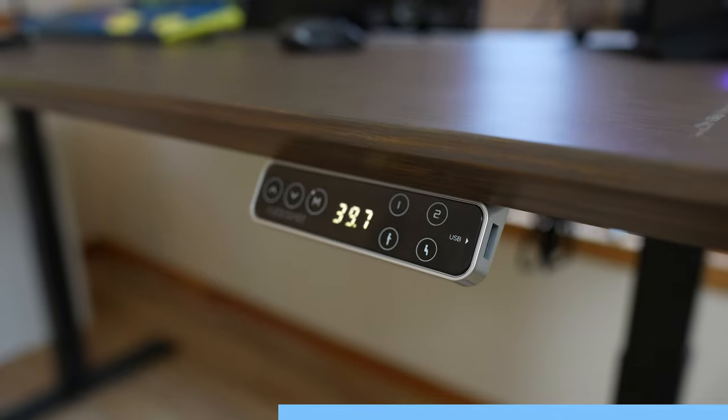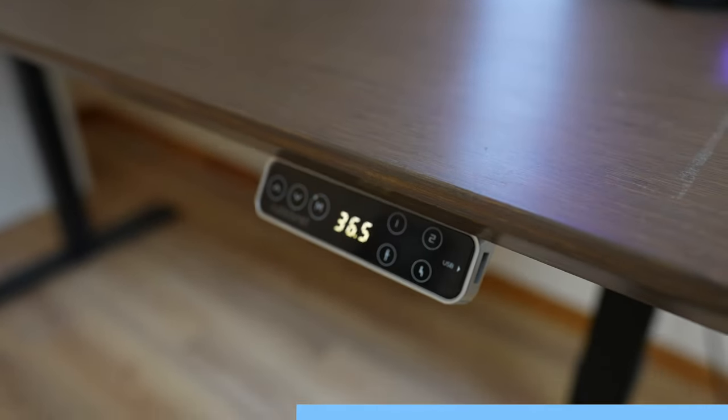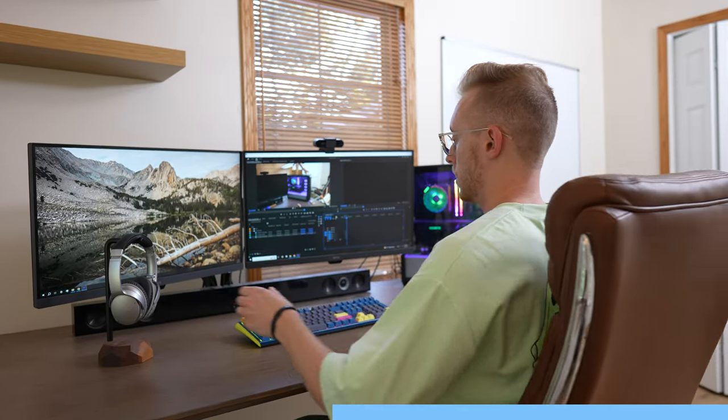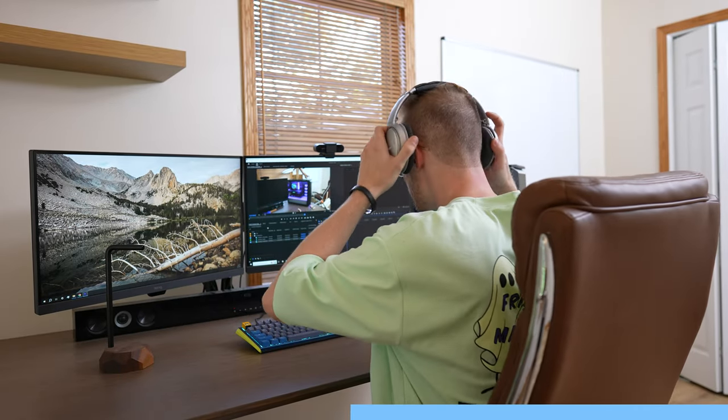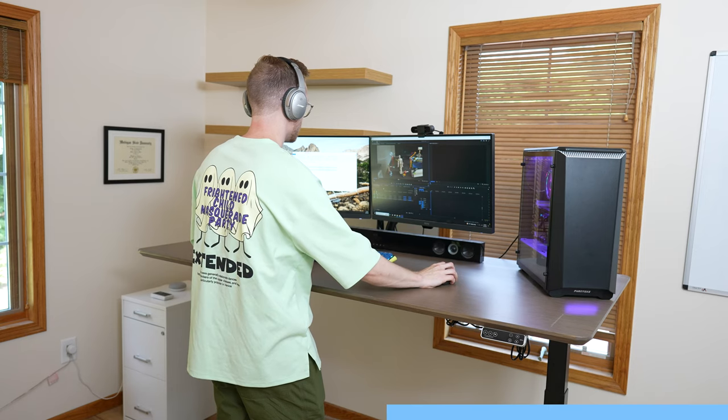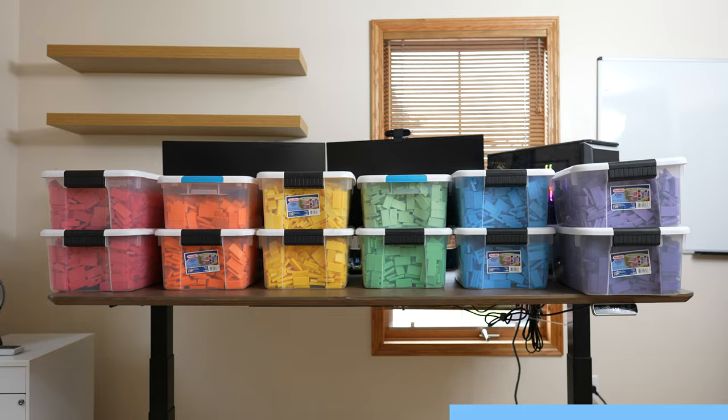The FlexiSpot E7 effortlessly moves up and down, allowing you to switch from sitting to standing in seconds. Having my ideal sitting and standing heights programmed into a desk is extremely beneficial ergonomically. Sitting for extended periods of time can have adverse health effects. It's designed to hold up to 355 pounds — that's over 19,000 dominoes.